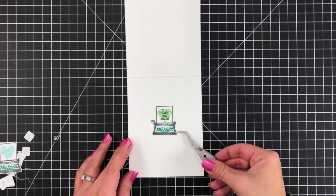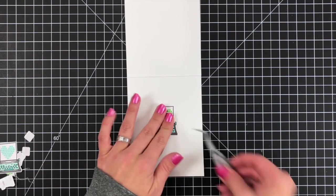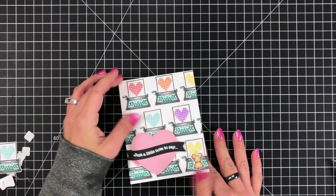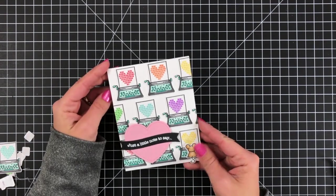That will finish up my card for today. I hope you enjoyed it — give this a try, creating your own background with a single image. Thanks so much for joining, and I'll see you next time.